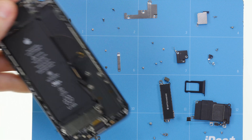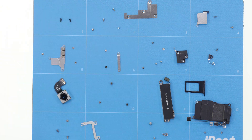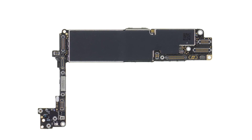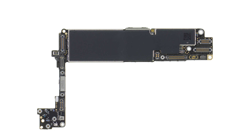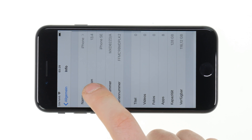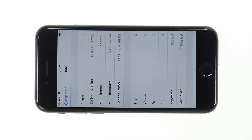Summing it all up, what's new about the iPhone SE is primarily its inner values. With the A13 Bionic, Apple is installing the most powerful processor currently available in the iPhone 11 and iPhone 11 Pro models. This means that the iPhone SE will remain up to date for a long time thanks to future iOS updates.